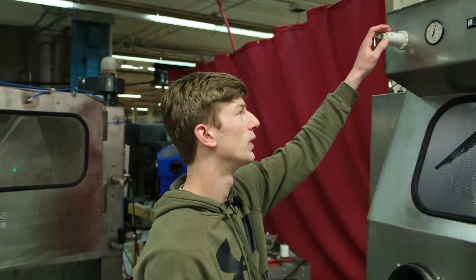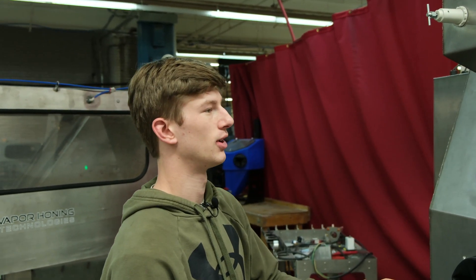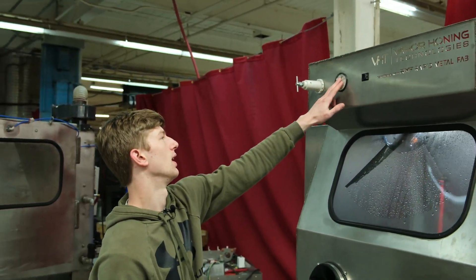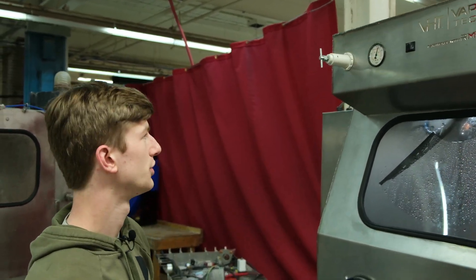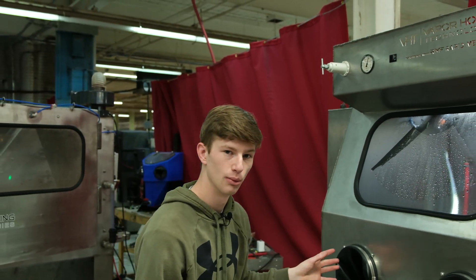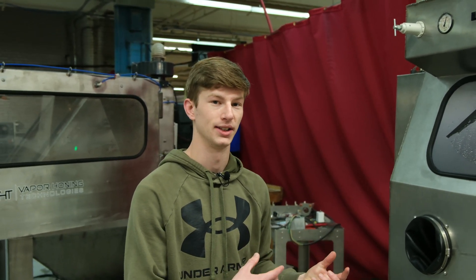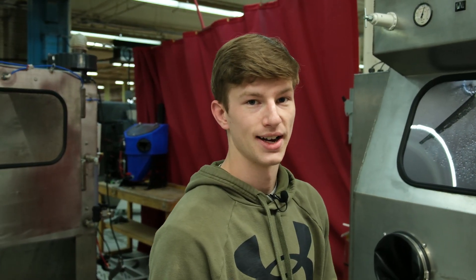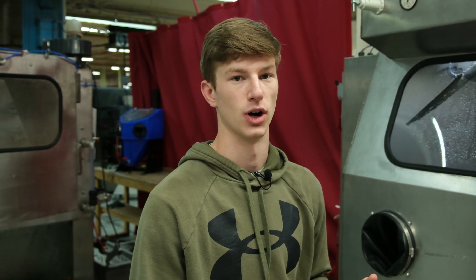There is a difference between working and static pressure. Static pressure is when nothing is happening with the machine and the gauge is at a standstill — right now we're at about 90 on our gauge. As soon as you step on the foot pedal, that's your working pressure; that's when air is actually flowing through the machine. That's the pressure you need to be monitoring when blasting, because that's the pressure at which the blast gun is operating. Typically your static pressure is going to be more than your working pressure — you can expect about a 10 PSI drop when you step on it.